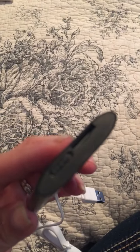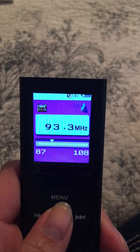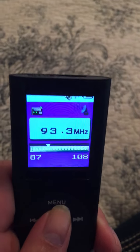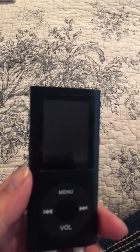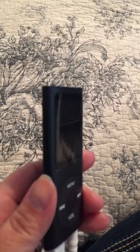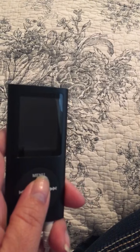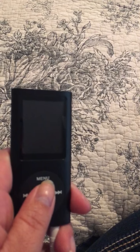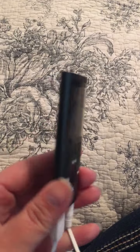Now here's a few things I'm gonna say about this. It does take a mini SD card and it goes here on the top. With that mini SD card, you can't put movies, music, or pictures on this while it is in the device. I hooked it up to my computer and it did not recognize the device, so I would have to put the mini SD card in my computer, put the music, pictures, or whatever I want on it, onto the mini SD card and then put it in this device.